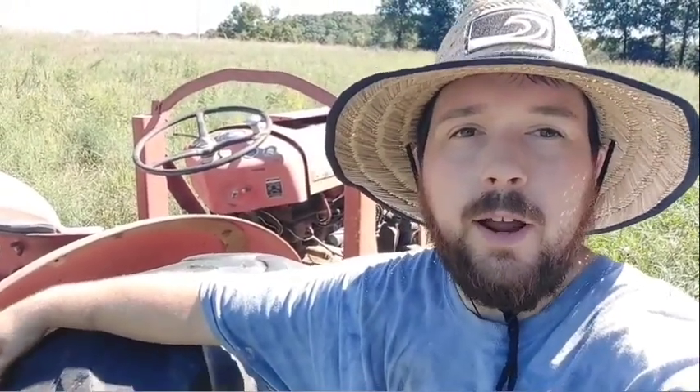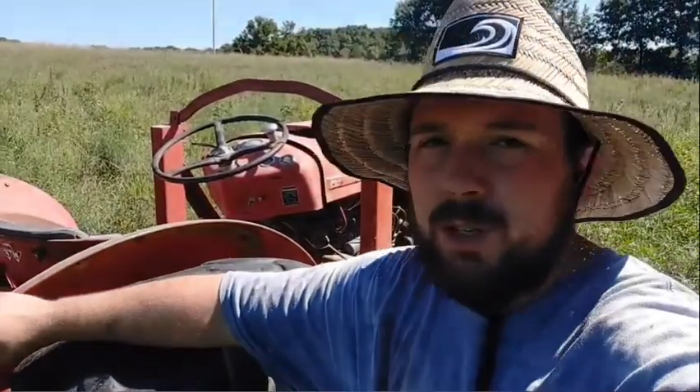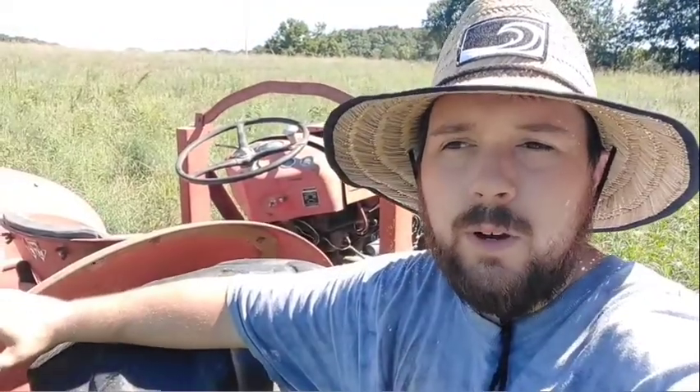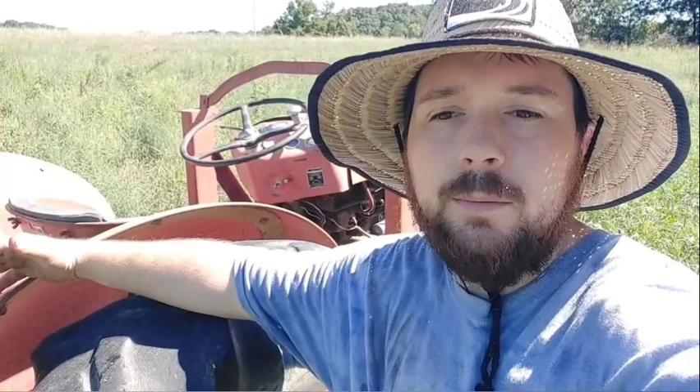Hey everybody, welcome back to Berger Creek Homestead. Right behind me is my grandpa's old MF 35 — a Massey Ferguson 35 horsepower gas tractor. I think this is a 1962 model and it's been sitting in a shed for about 10 to 12 years, and I've been slowly getting it working.